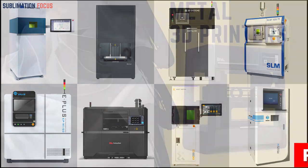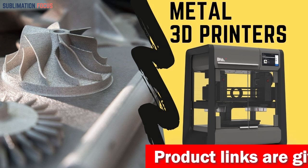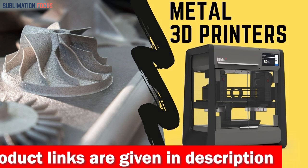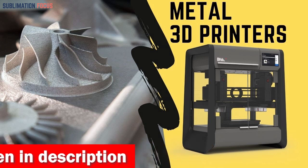With so many options on the market, knowing which 3D printer is best for your needs cannot be easy. To help you, we've compiled a list of the top 3D printers for metal. We've carefully researched each one so you can make an informed decision when choosing the right printer, especially users new to 3D printing looking for a reliable metal printer.